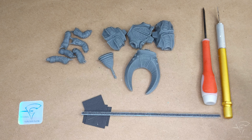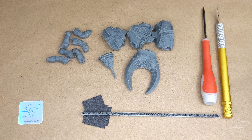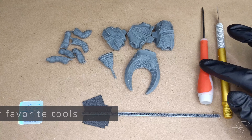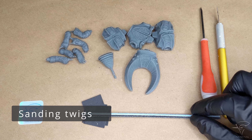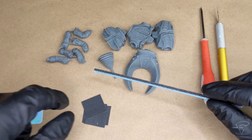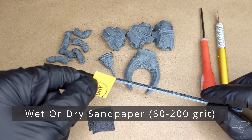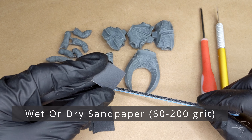Make sure that you have all 3D printed parts, an Exacto precision knife, and some of your favorite tools. Sanding twigs are optional, but I strongly suggest having them. Wet or dry sandpaper, 60–200 grit — the lower grit will make the process faster.